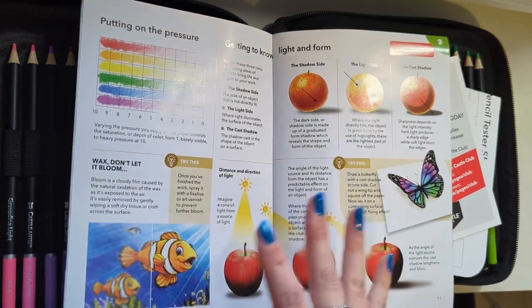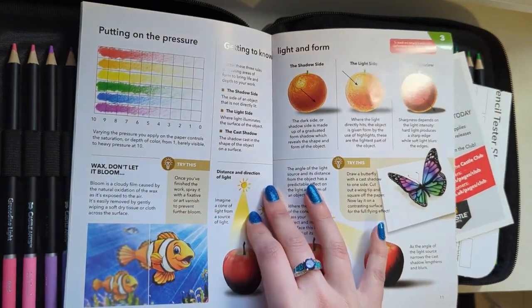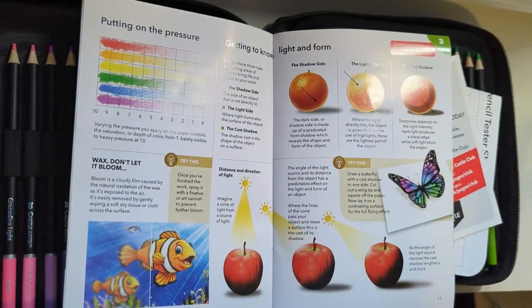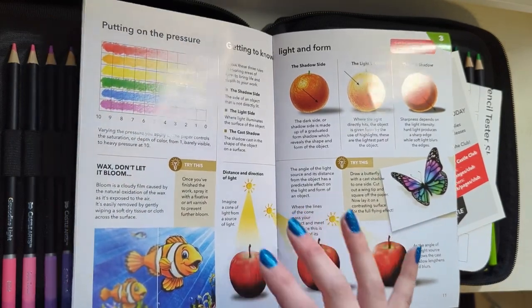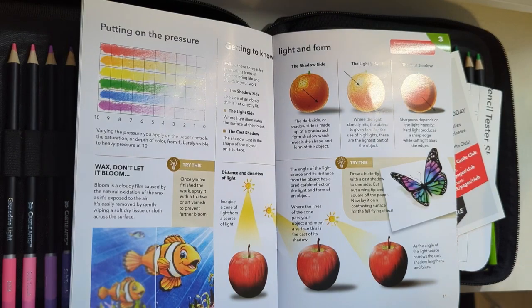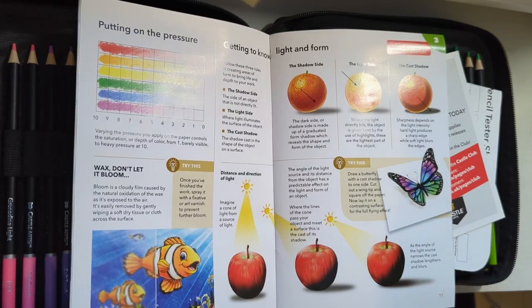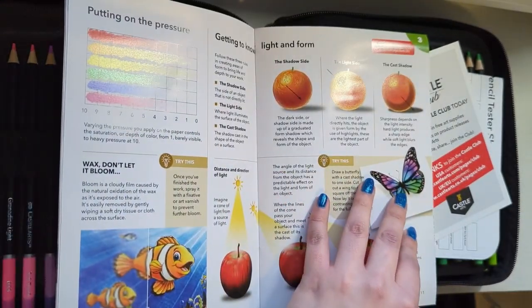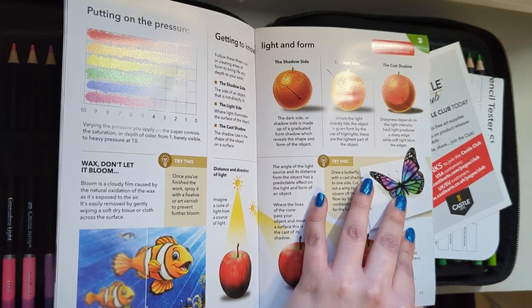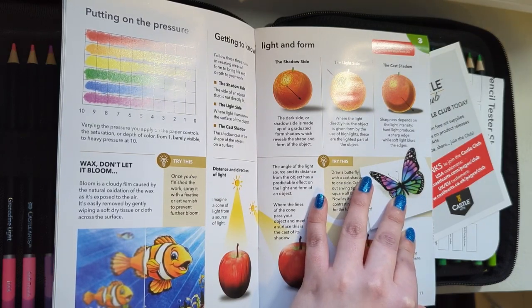Wax bloom doesn't happen with oil-based pencils, only wax-based ones. Some people use hairspray, but the problem is it can turn your page a little bit yellow — maybe not straight away but after a while — and it also makes the page quite crispy and stiff. So I can't really recommend that because you don't want to ruin your art. I would recommend getting a proper can made specifically for spraying your artwork.